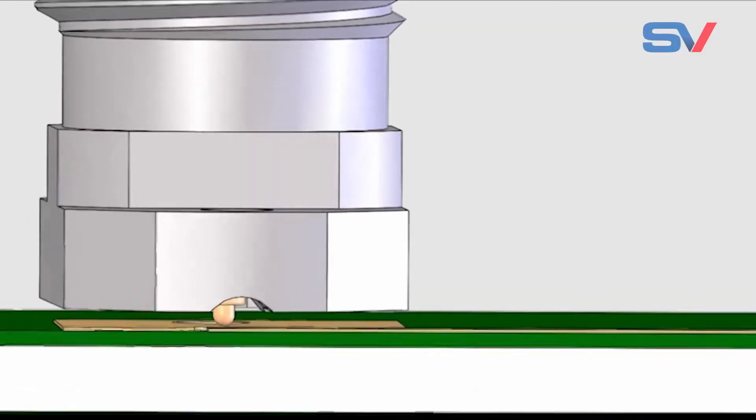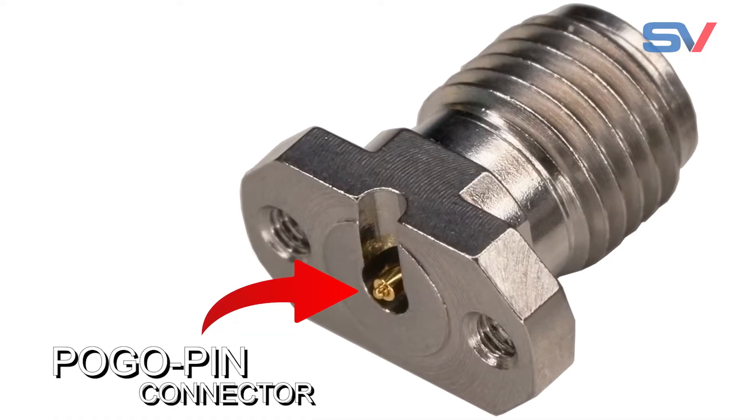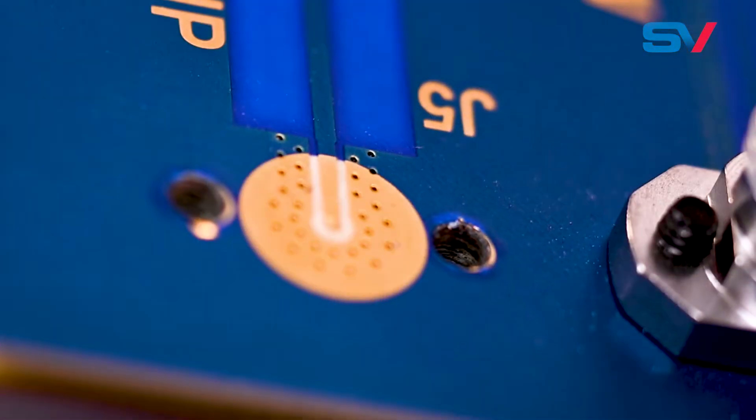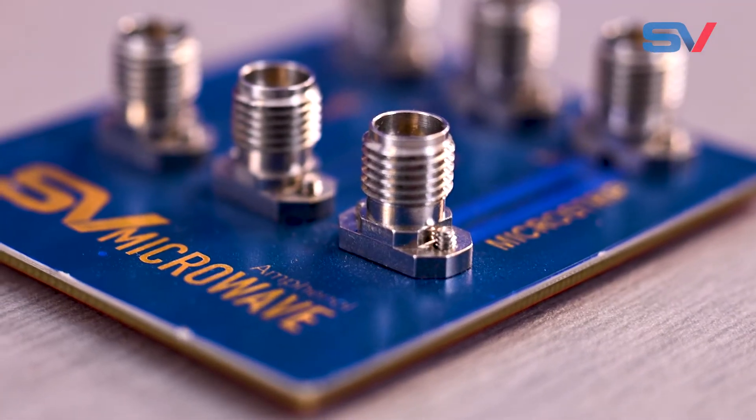Our light touch RF connector line uses a pogo pin center contact that retracts into the connector when engaging with the trace, ensuring a non-destructive engagement solution for your thin substrate high-speed PCBs.